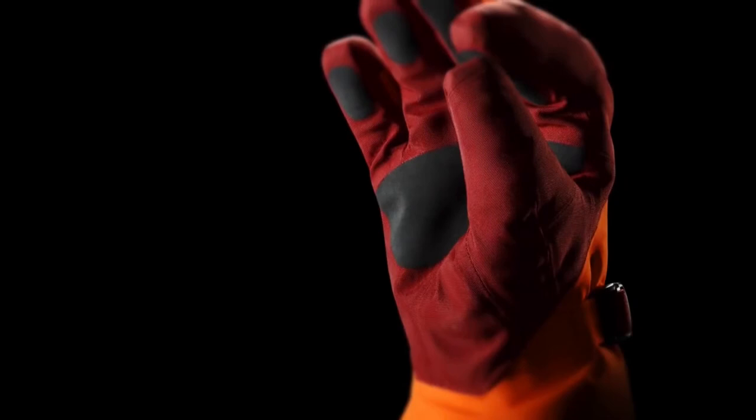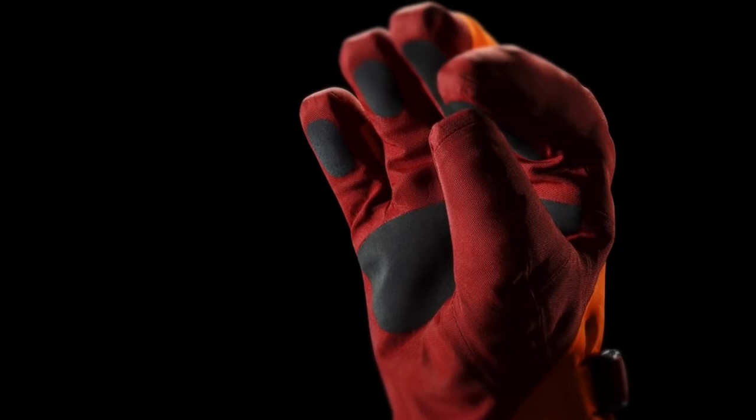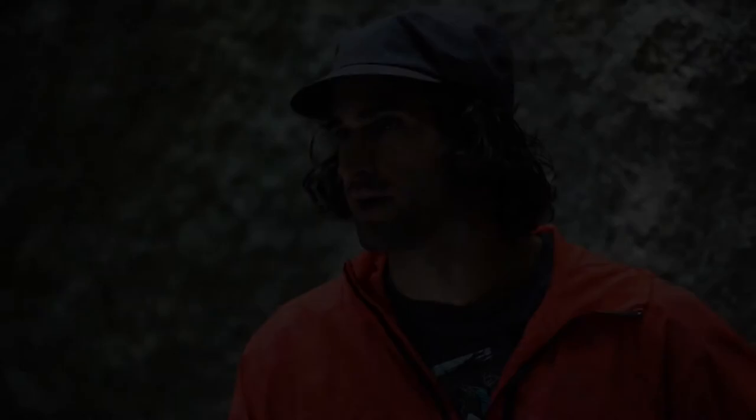Tridex allows us to seam tape all three seams without adding bulk or stiffness. It removes extra seams from the sides of the glove and allows us to individually articulate all of the fingers. One of the main things I noticed about the Lithic glove is the Tridex Construction and the way it keeps your hand in a really awesome position.